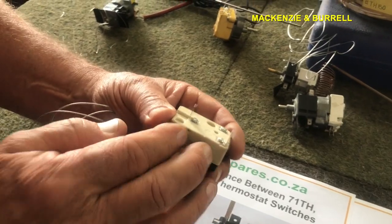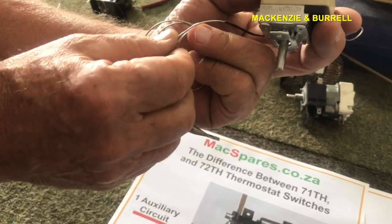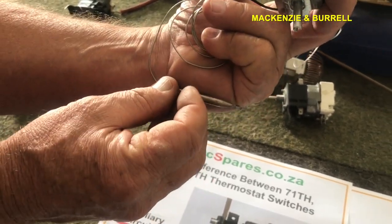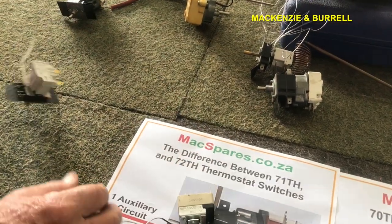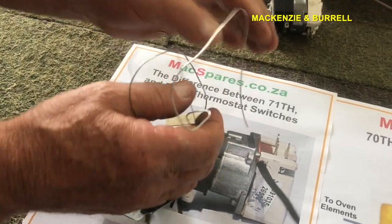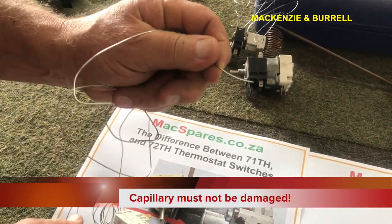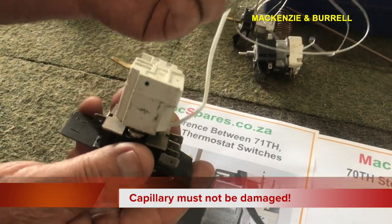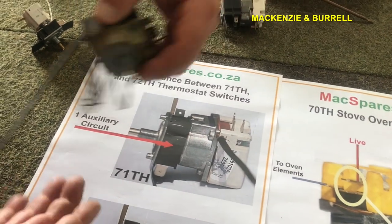The way you destroy these things is you damage, age, or leak the pressure out of the capillary. For example, if you think you're clever and you shorten the capillary — which is just a piece of wire filled with alcohol — you've now just got a piece of metal. The thermostat is totally worthless at that point.